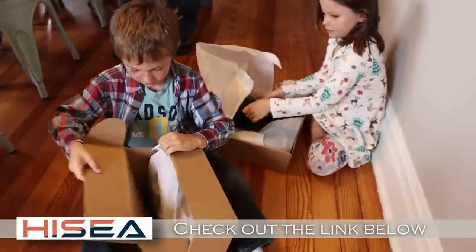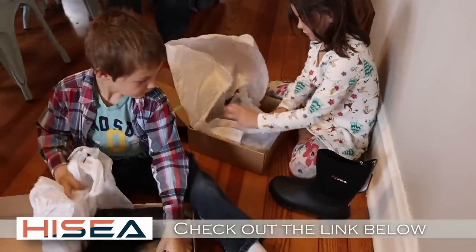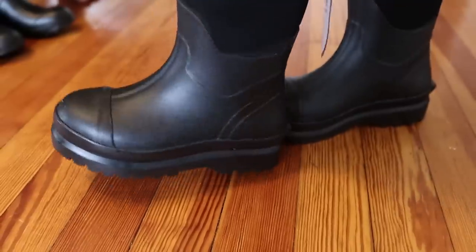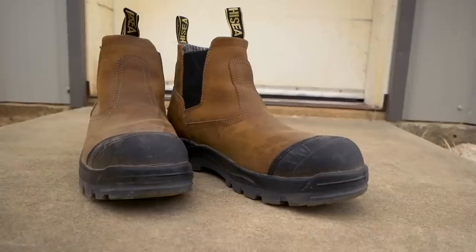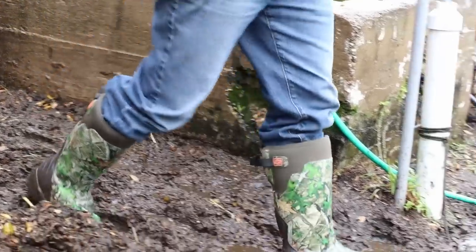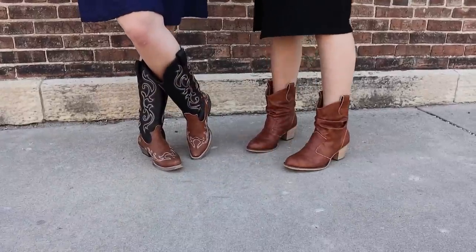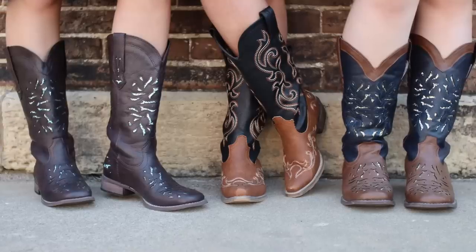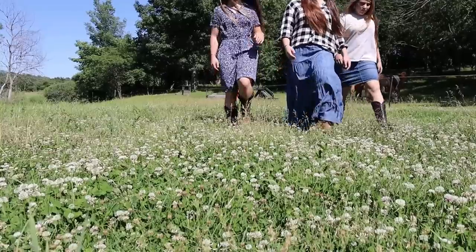They sent us each a pair to try. We said yes, we'll test them out and see how it goes, and we are thrilled with our HiCE Boots. We've got boots from steel-toed to muck boots, to all different types of work boots, to even cute casual wear Western-style boots for the girls that are really comfortable, trendy, and cute.